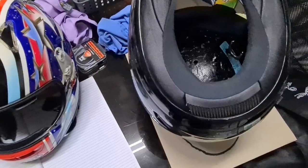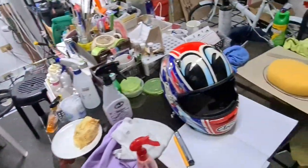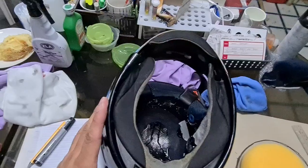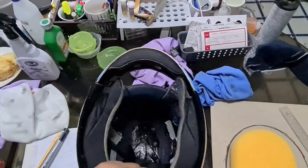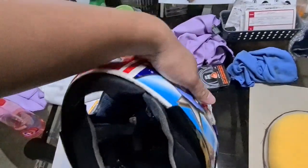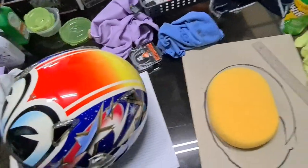What we're going to discuss today is putting sponge inside your neck roll. This is probably a five-day to one-week project, as I have to schedule the sewing woman — I'm not sure how to translate it in English, 'mananae.'